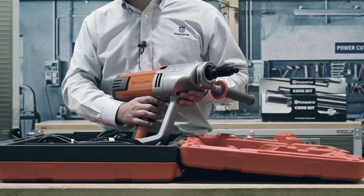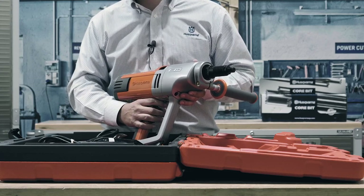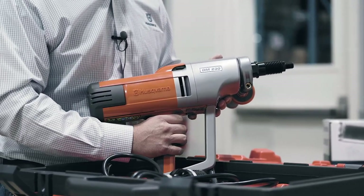Two more features include Smart Start, which reduces the drill motor RPMs and decreases vibration when you're starting a small hole, and Soft Start, which gradually increases the drill RPMs to ensure that we're not pulling too much power.